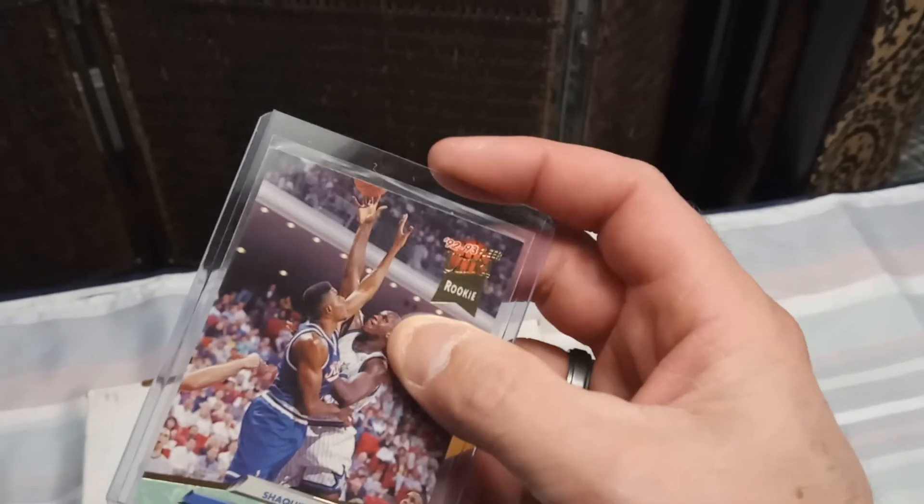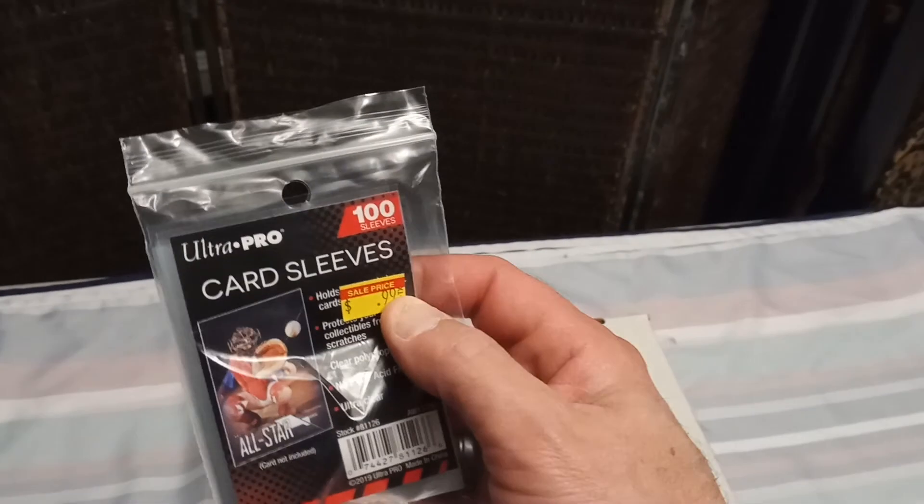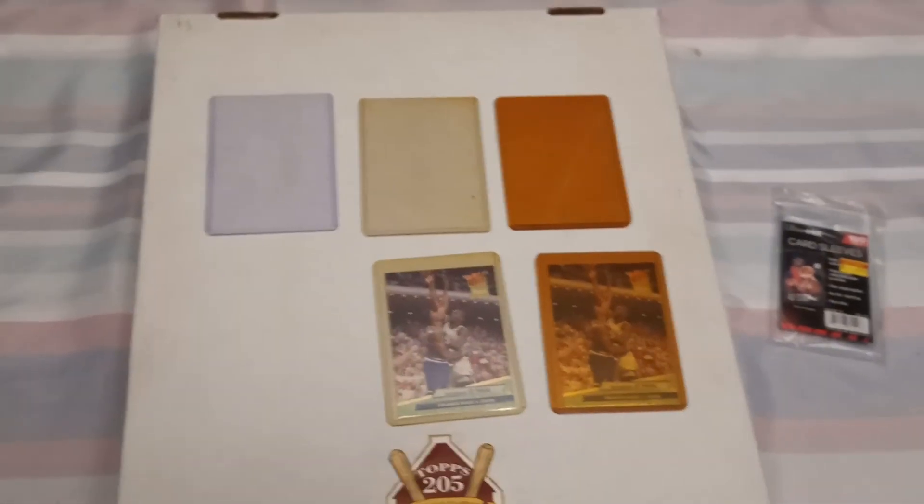For ten cents a card — nine cents for the hard sleeve when you break down a 25-pack at $2.25 — and with soft sleeves, 99 cents for 100 sleeves means you're literally paying a penny a sleeve. So my argument is: change them out. The cards are going to look that much better.